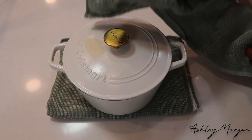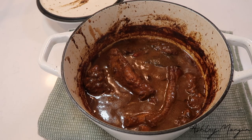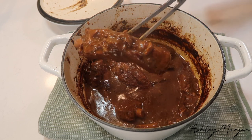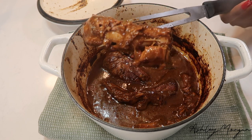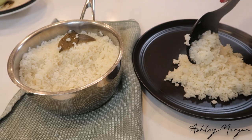Once you take her out, this is what she's going to look like. She should have reduced down to about a third, be nice and thick, glossy, bubbling — all the things — and falling off the bone. This is one you have to try. When you think about ribs, you think about putting it on the grill or in the oven with barbecue sauce — I never in my life thought about making ribs this way.